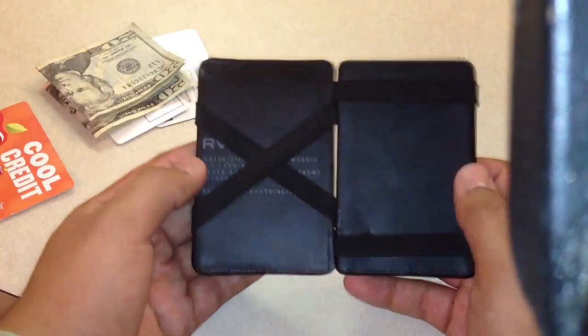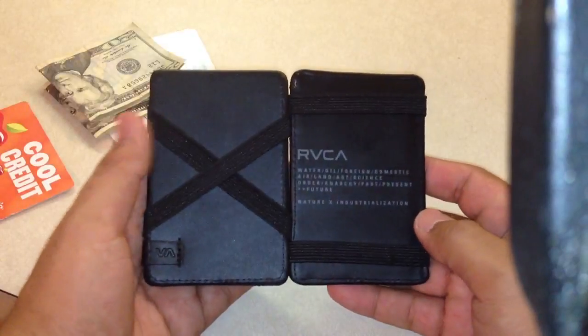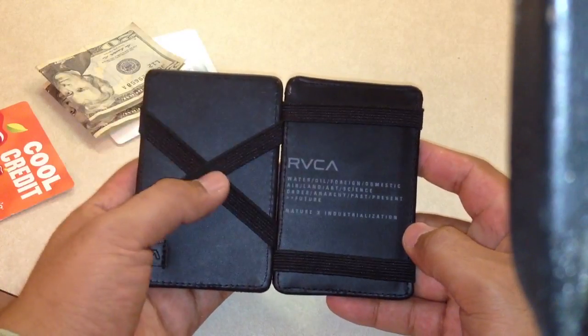I freaking love this thing. The inside is leather, and the company is RVCA — I guess it's a skateboard apparel company.